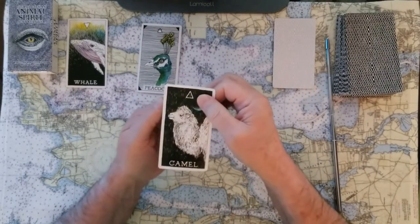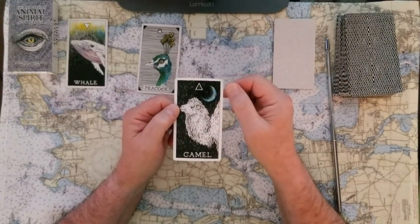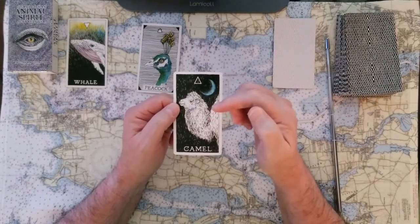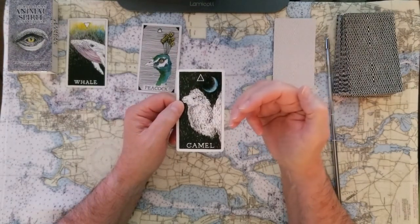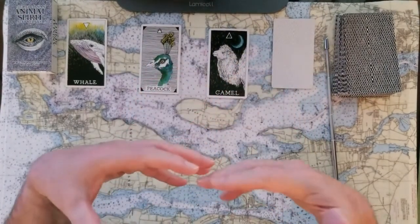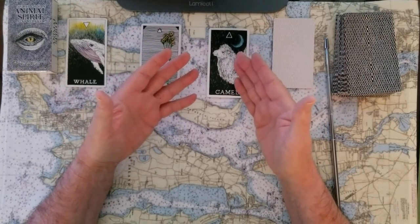If you chose number three, then we have the camel. The camel — this is a fire energy, the sky energy, air and passion, and a lot of drive. When you think of the camel, you want to think of a very sturdy beast. It's fully self-contained, it can carry itself for a long distance and can be depended on. You want to try to decide in your mind what defines camel for you and see if those elements can be applied to the issue assigned to this card.